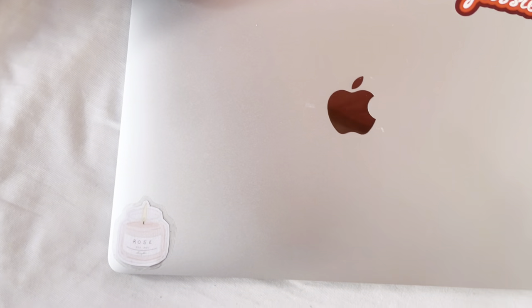I just put the sticker on my laptop and it looks pretty good! Now I'm going to make all the other stickers and put them on.